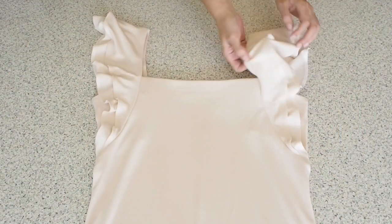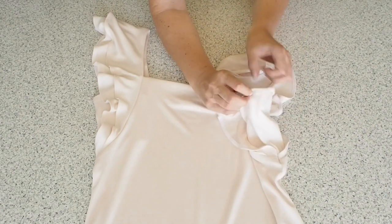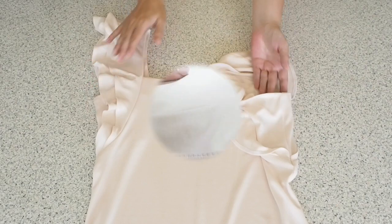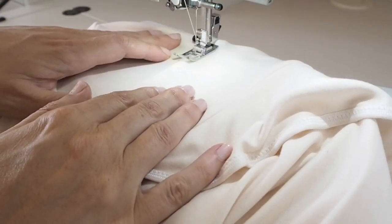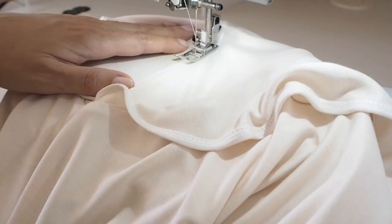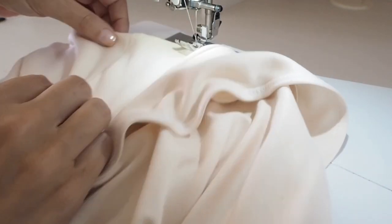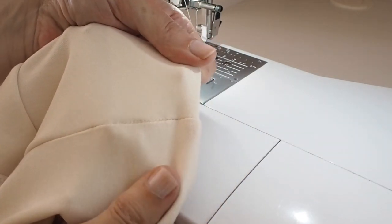I just have one final thing I want to do, and that is to run a few stitches in the ditch — just to hold that facing down at the side seams. I'm placing my needle right in that side seam, making sure my facing is all lined up nicely underneath, and stitching directly through that seam, backstitching at the start and at the end. So that's my facing all nice and secure along the side seam.